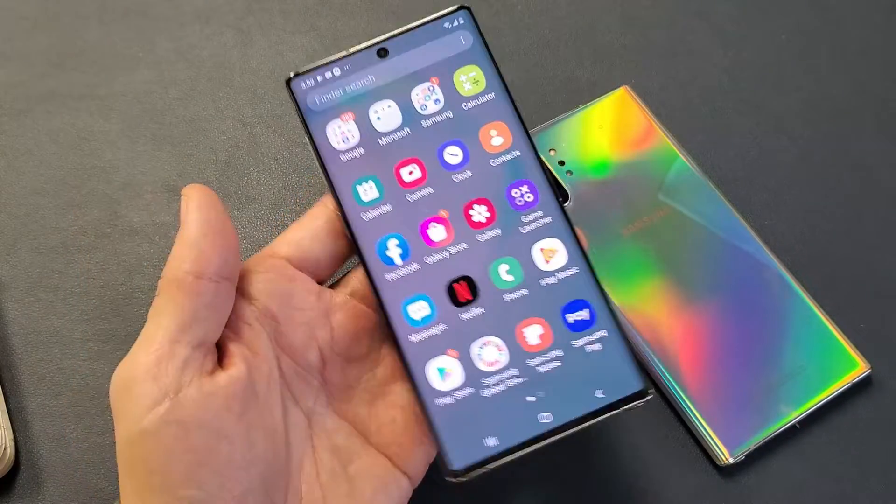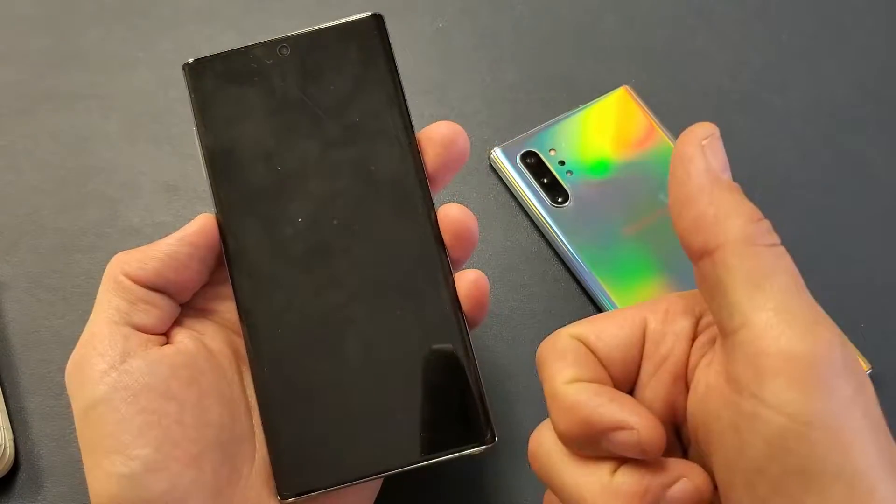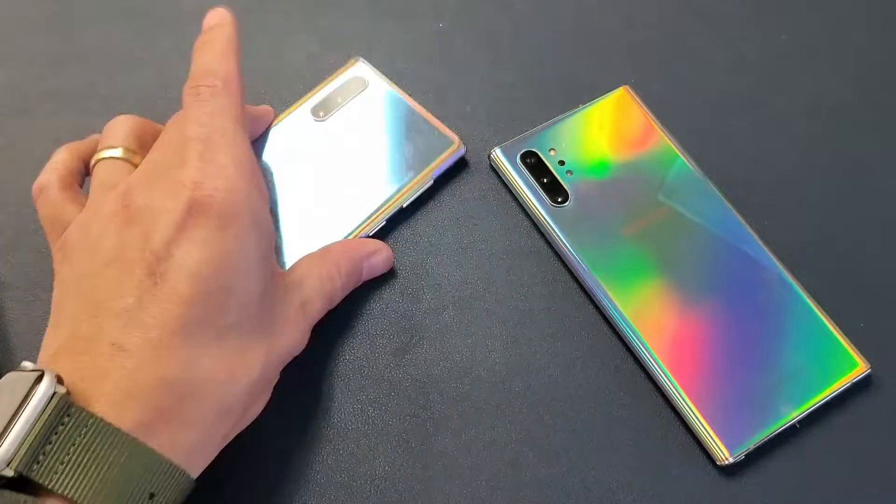Now go ahead and play around with your phone and you should be up and running with no problems. Any questions, just comment below. If it worked for you, give me a thumbs up; if it didn't, give me a thumbs down. Good luck.